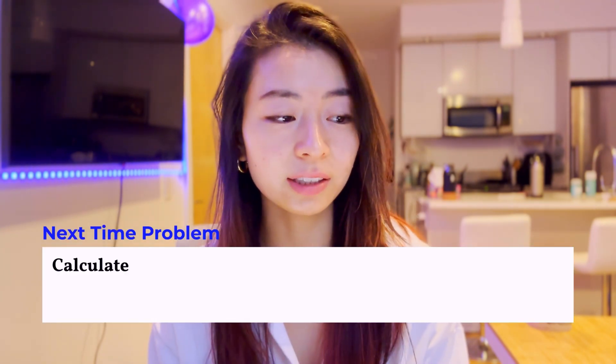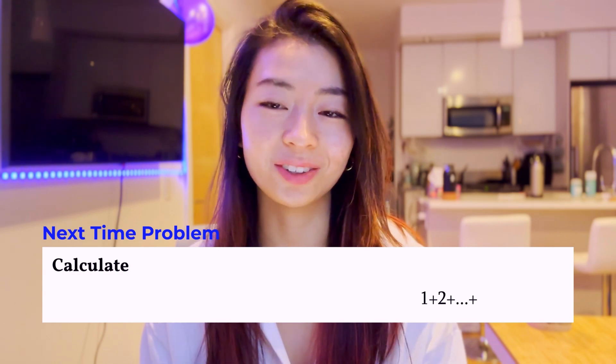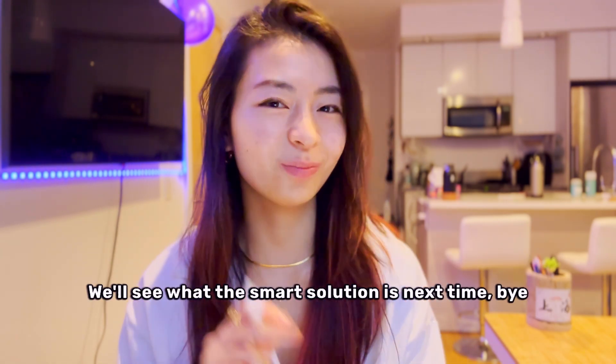Next time's problem: calculate 1 plus 2 plus dot dot dot, all the way to 36. We'll see what the smart solution is next time. Bye!